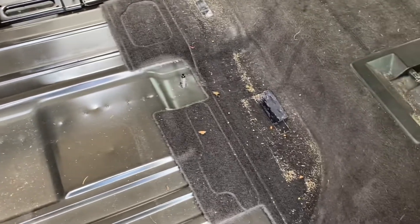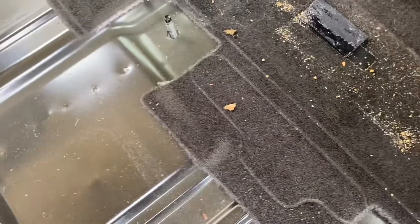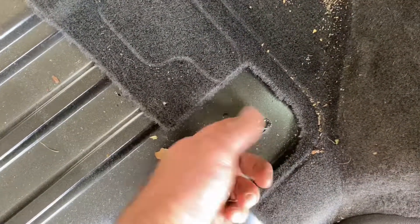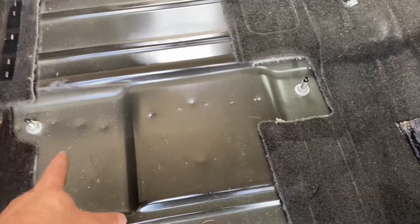Next thing I'll run the nuts back in for the seats on these studs — I got six of them to do. I just don't want to lose them, basically. Then it's gonna be clean up and put the carpet back in. Quick once-over with the vacuum and I'm ready to reinstall the carpet and the padding.